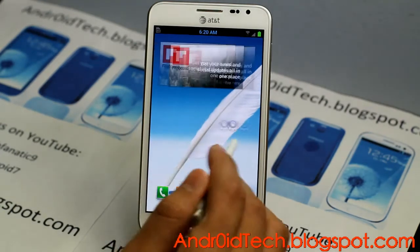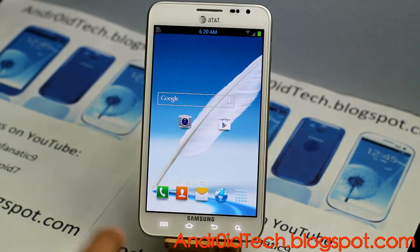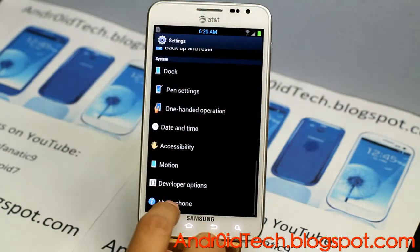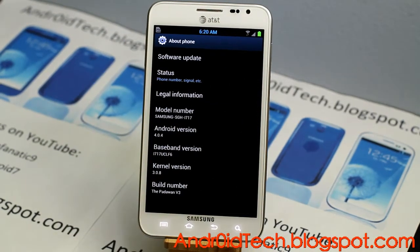It comes with an awesome 7 home screens. Hit menu, settings, and above form — here you have the 4.5.4 UCLF6 firmware.